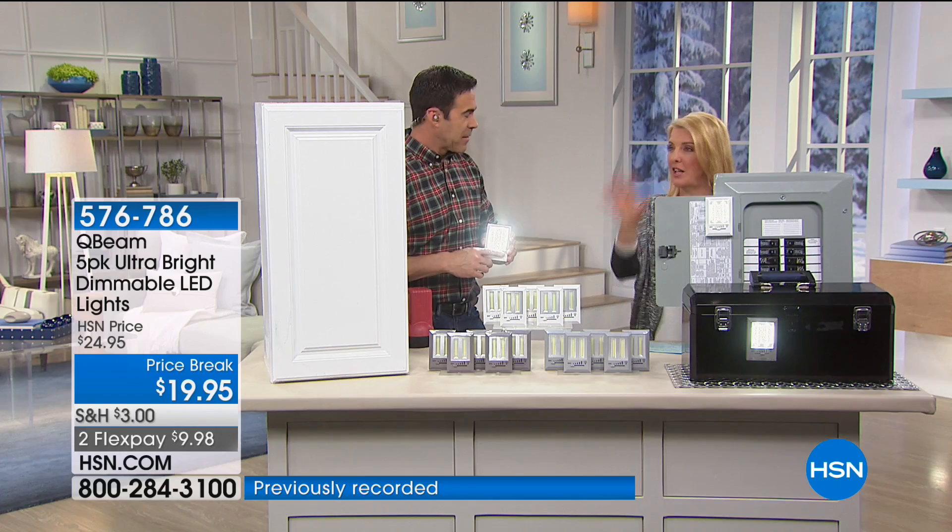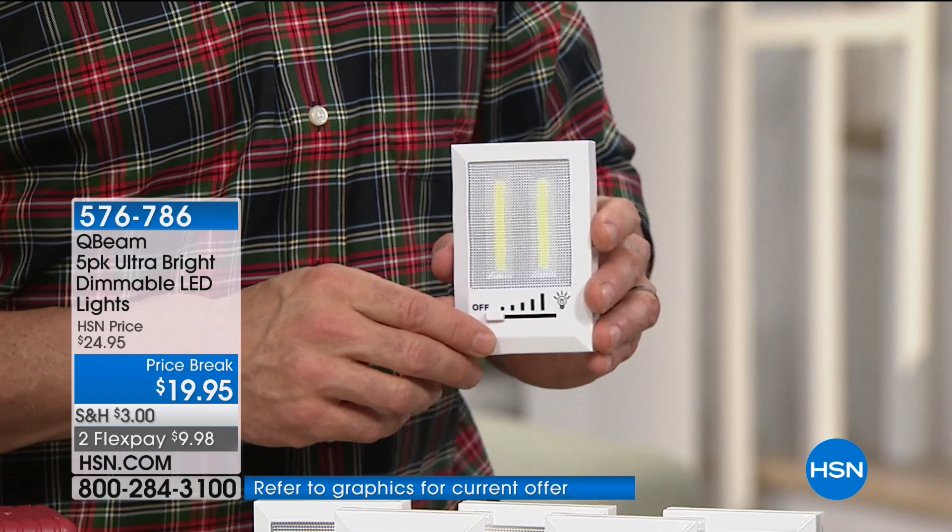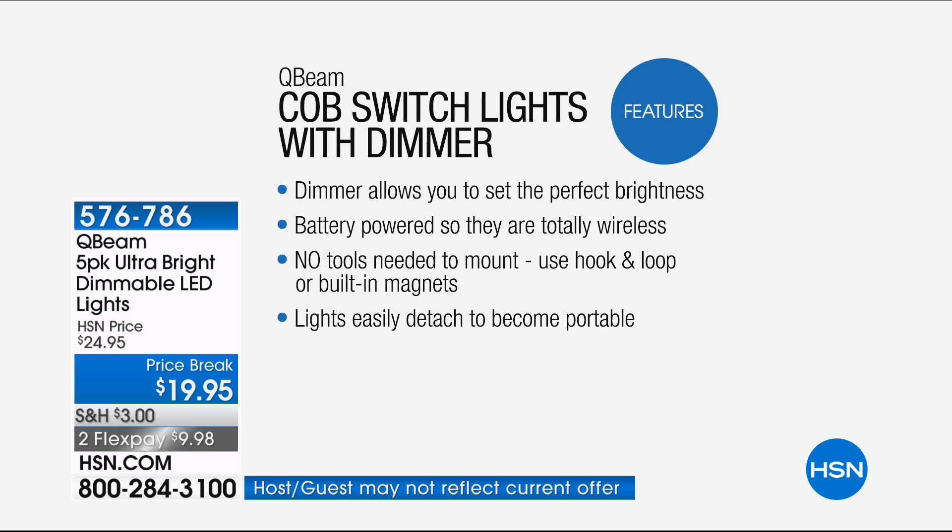A lot of people have tried those little tap lights and been so disappointed in them. This is the one you want to try because it really does illuminate a big, generous space. I've been telling stories over the last few months that have all now come full circle — after going up to get the Christmas decorations down, I couldn't find the light in my attic, which was not a joy.